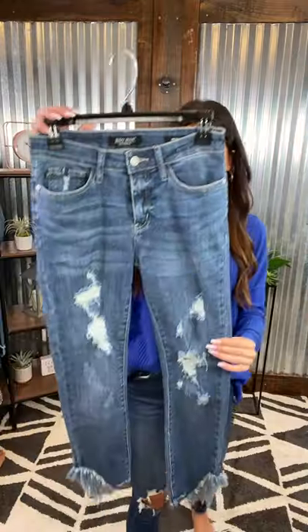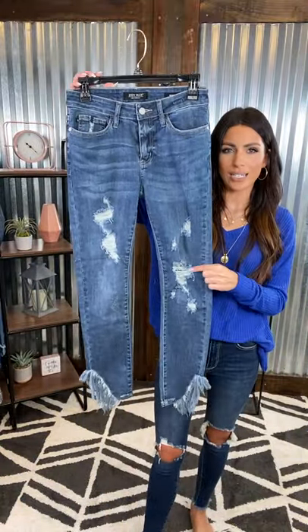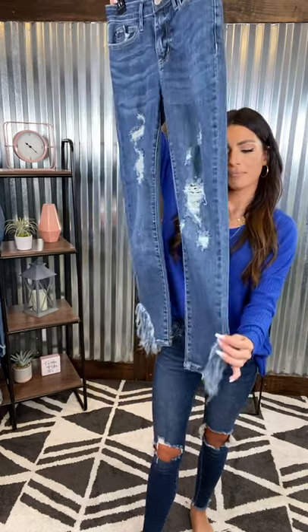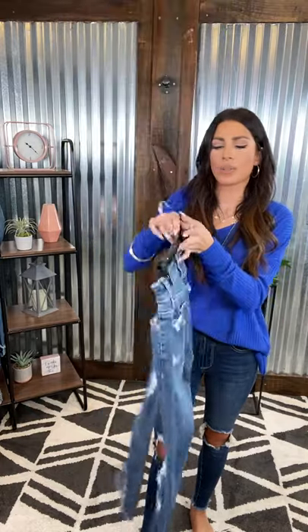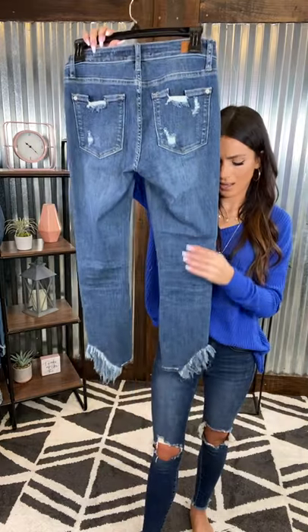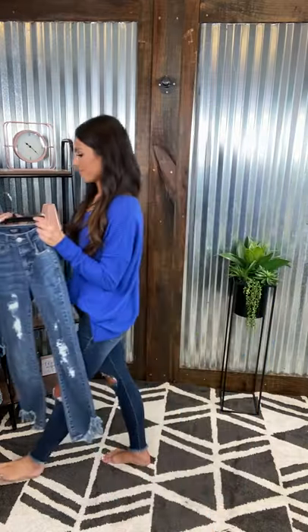Another pair of Judy Blues right here. These are a little bit darker of a medium wash with some distressing on the thigh and then some really cute detail at the ankle. It is a horizontal fringe — I really love the detail there. If you flip it around in the back, the pockets have a little bit more distressing and it's a nice solid medium wash all the way down. These are a mid-rise. Those are some of my favorites — I'm a sucker for that heavy fringe at the bottom.